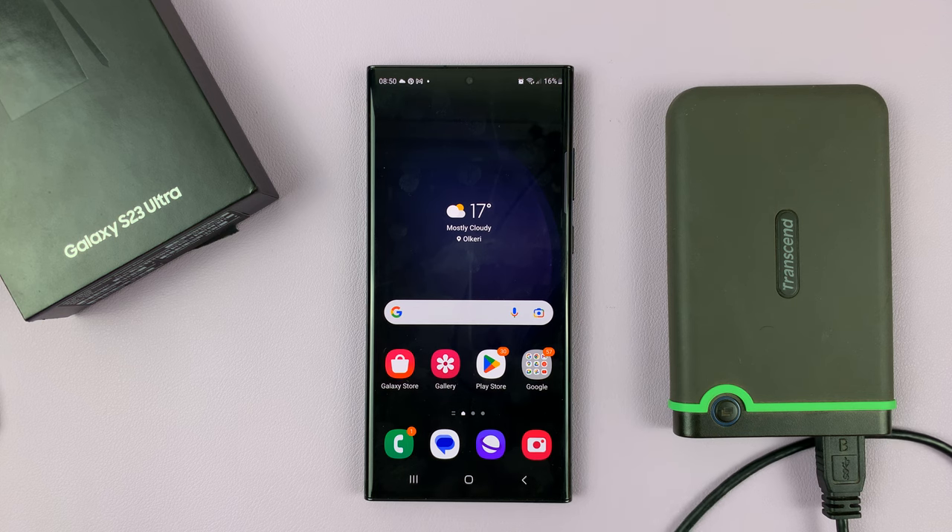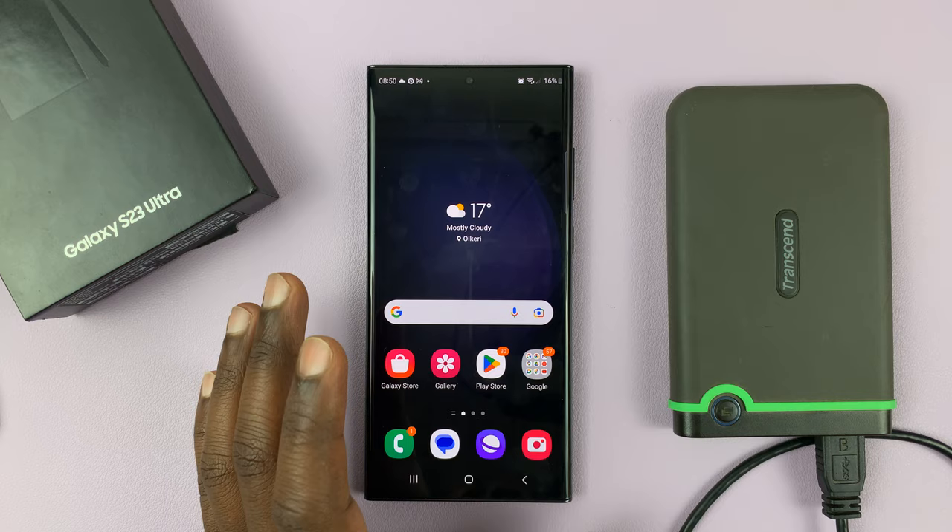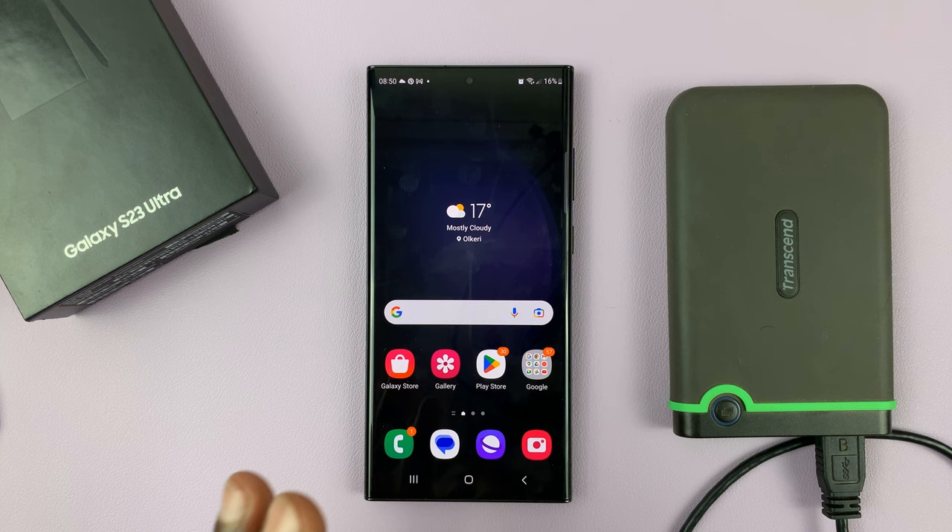I have the Samsung Galaxy S23 and I'll be showing you in today's tech tip how to connect an external hard drive to this phone. You do not need any software. All you have to do is simply find a way of connecting.